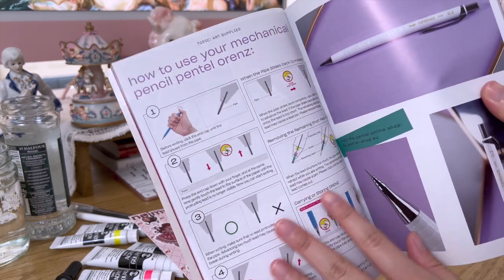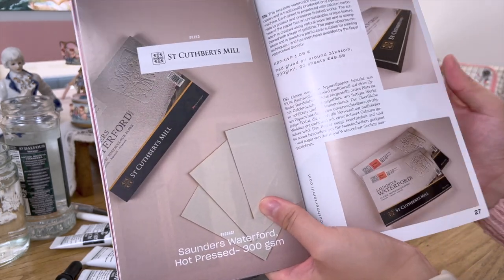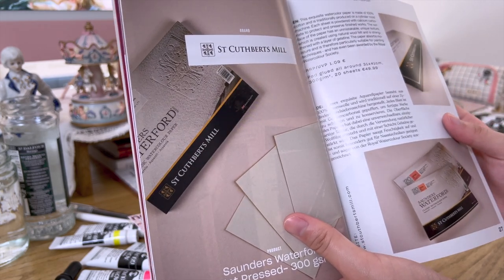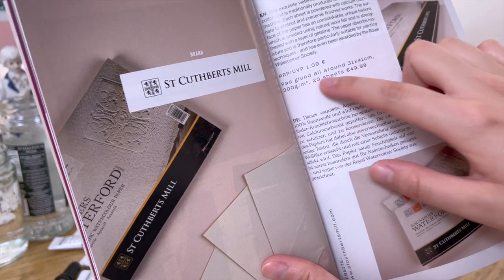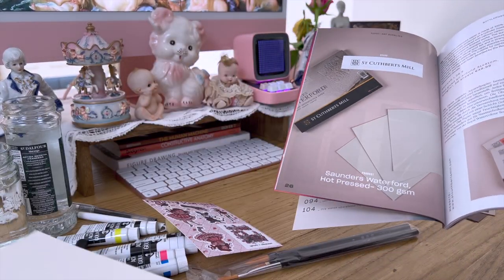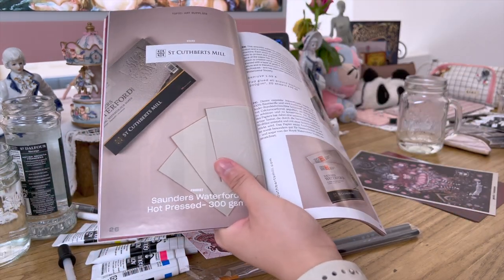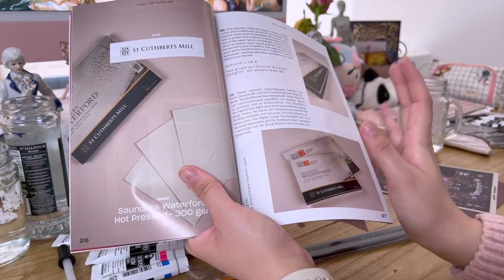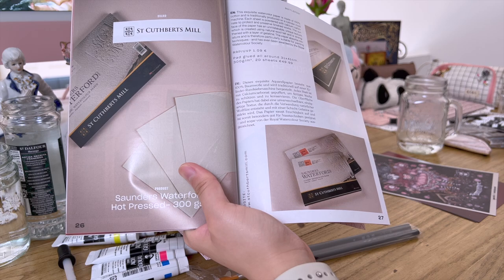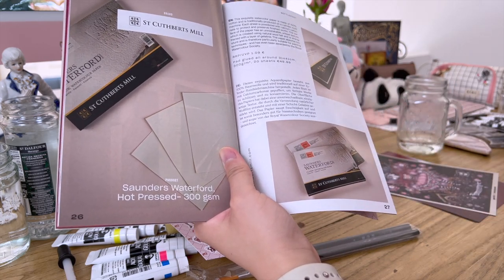The magazine describes how to use the pen and how it works. St. Christopher's Mill is the watercolor paper — it's 300 GSM. I really like hot pressed paper because it's very smooth. A lot of people prefer cold press, but it's hard to draw fine details on cold press, especially on smaller paper. I always like going into detail, so I really wanted hot press. It says it's 100% cotton, which is important for watercolor as it absorbs paint better.